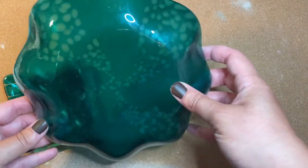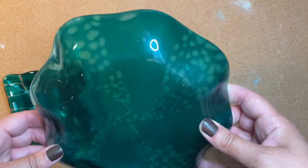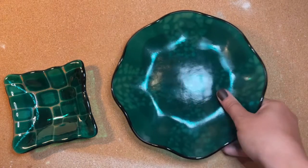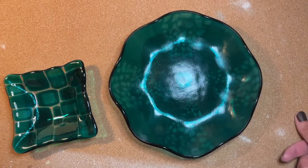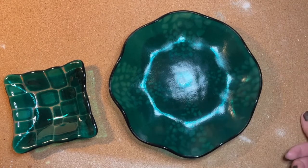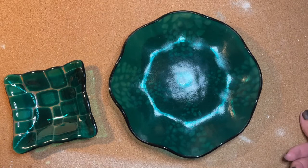You can see it here, and you'll notice that this bowl is bigger than the projects I usually make. That's because I got a larger kiln — the inside diameter of my new kiln is 15 inches. So I'll be able to do larger pieces like bowls, and it will also allow me to do multiple pieces at once, which is very exciting.